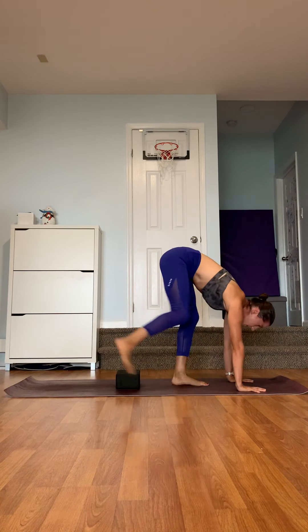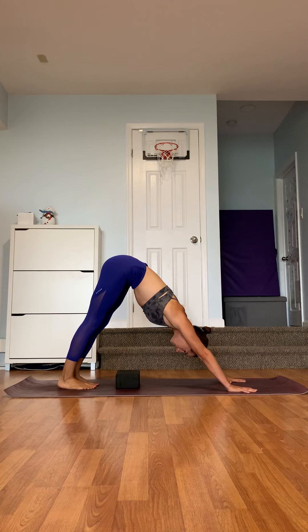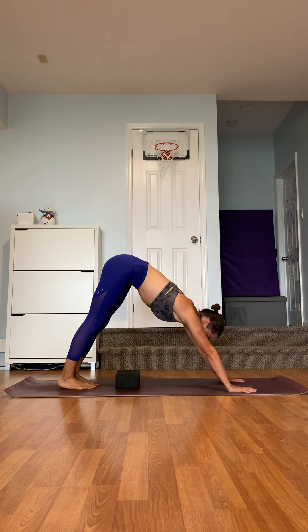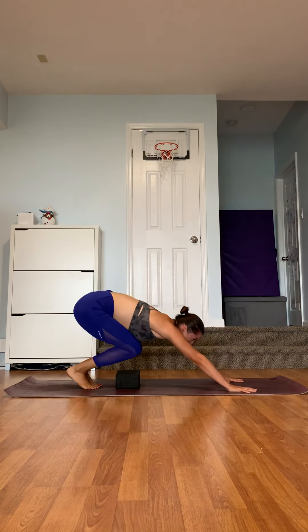Then you can slowly start taking higher hops. Keep the block, come into downward facing dog, bend the knees, look between the hands, and try hopping a little higher. Bring the feet down, or you can bring them back behind as well — jump up and come down.